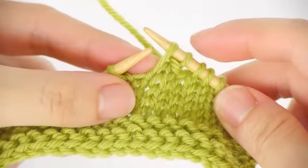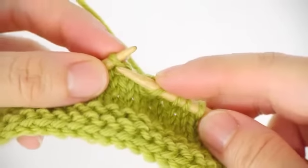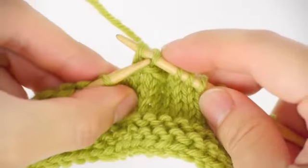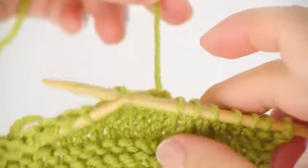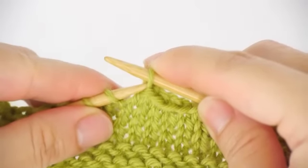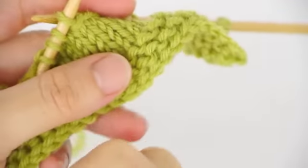Repeat the same process: slip and then pass the slipped stitch over — second stitch casted off. Continue for the third and the last fourth stitch. The working yarn is still tucked at the wrong side of the work. After you've casted off all the stitches, slip the stitch on the right back onto the left like this, and then turn the work.